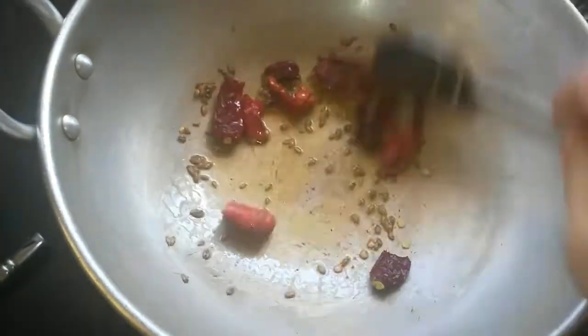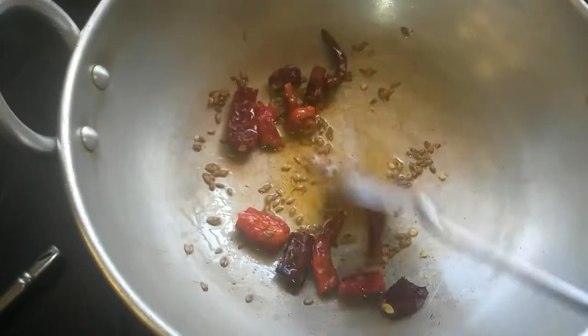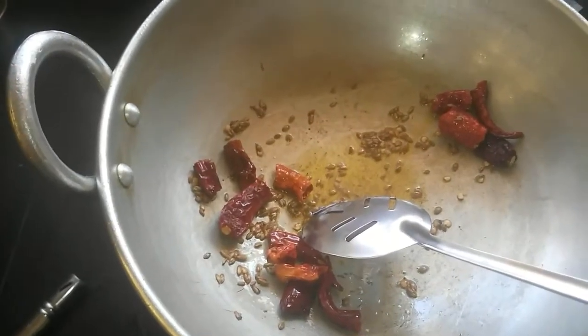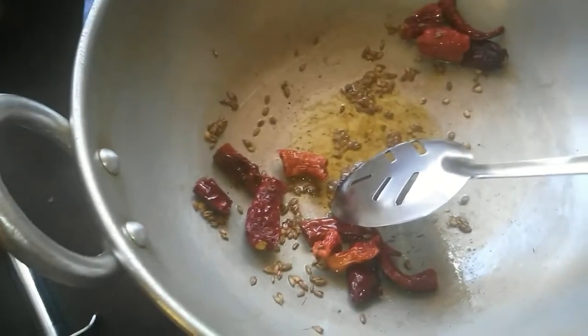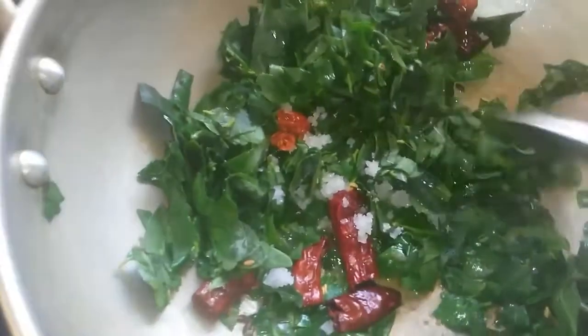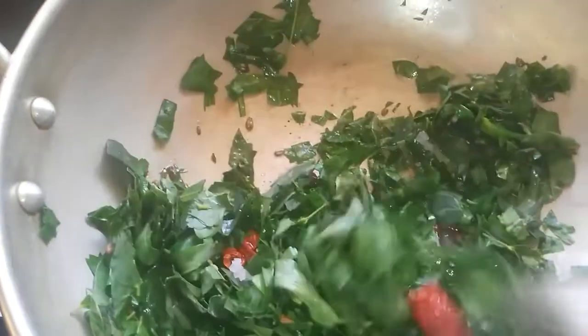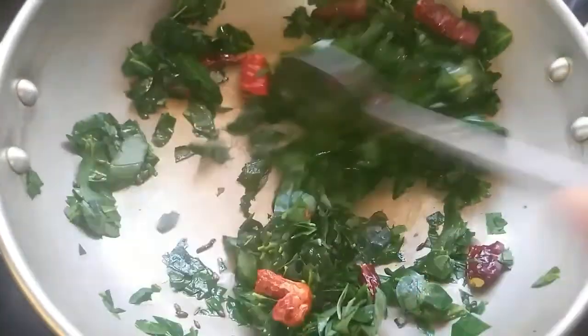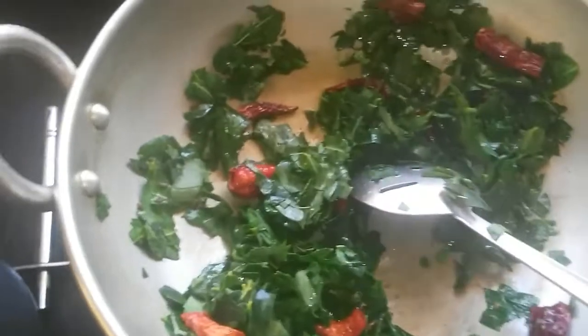Saute for a minute and then add in the greens, that is the Agase leaf or Agati leaves. It's been thoroughly washed and I have roughly chopped it as well. This leaf has a little bitter taste, so if you are not very fond of the bitterness, you can also add in a little jaggery if needed.